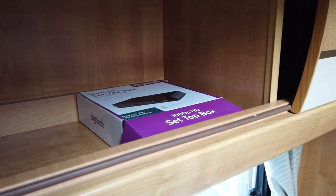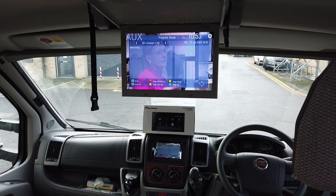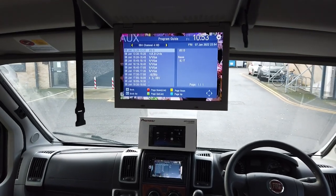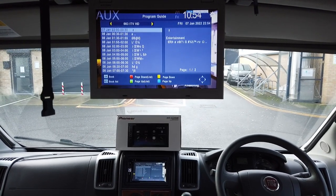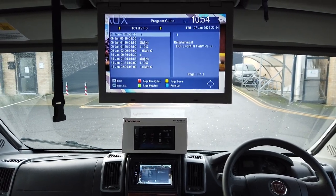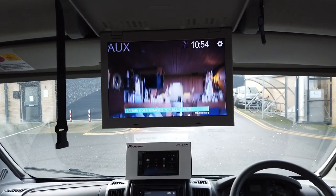Looking at the TV screen, we can go into the electronic program guide — it's not amazing on here, and to be honest this was only a cheap set-top box supplied by the customer; we've just fitted it. Let's go to ITV and press OK. Now we exit and we've got ITV HD.